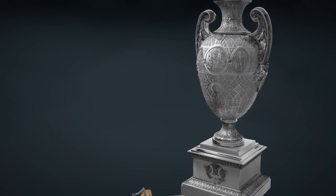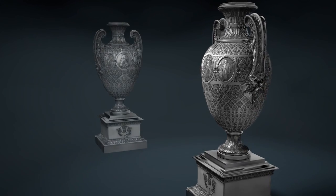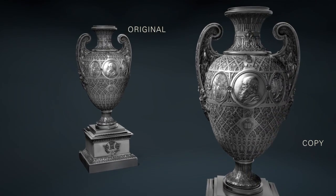In order to perfectly match the original, the copy is oxidized. On the surface, the two vases seem to be identical in every minute detail, though the copper vase was made in much less time.